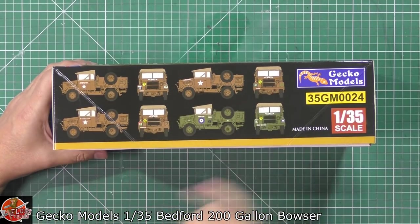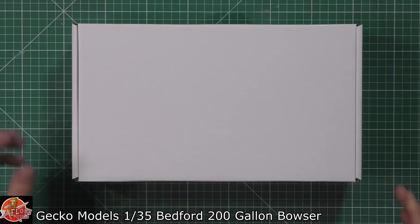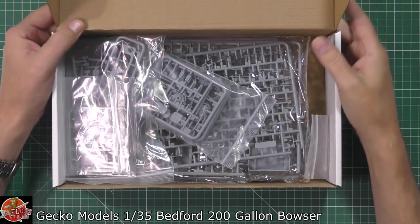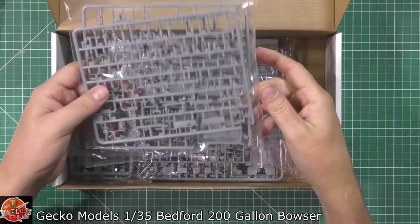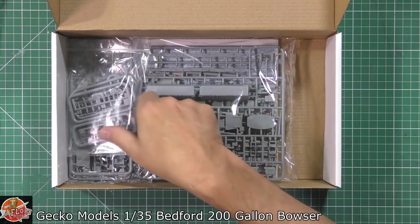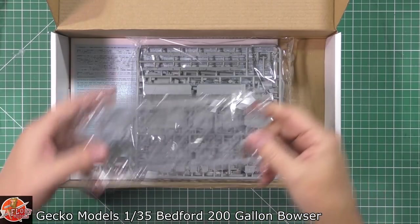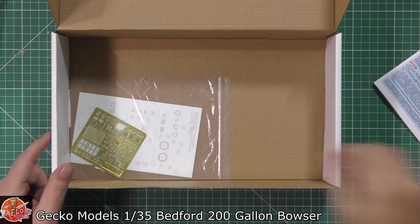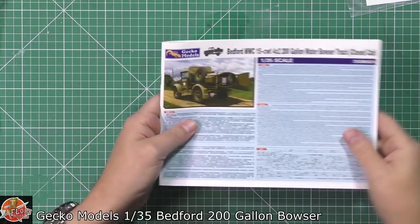Some of the different marking options include standard US markings in green and desert colors. Inside the box we're greeted by another box - gets me every time. Inside we have a nicely stuffed box with various bags - some crispy tidy, some not - the roof, wheels, another bag full of small parts, lots of gear, and what looks like an engine. We've also got instructions and a bag with a little bit of photo etch and the decals.